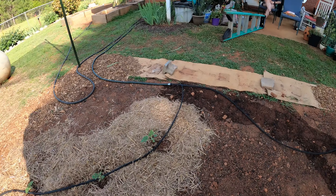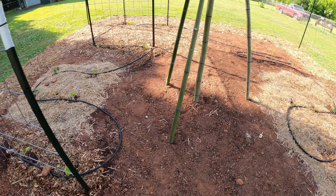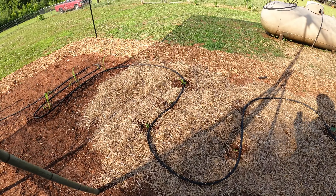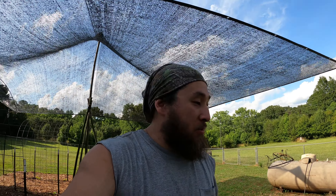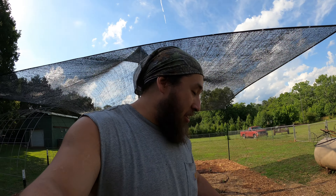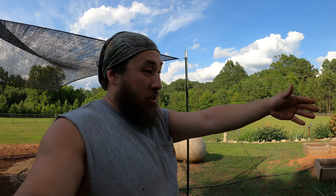Another thing — y'all see all this black stuff snaking its way through? That is the water irrigation. We were going to do PVC irrigation, but after contemplating at the Home Depot store, this route was a lot cheaper — 100 feet of hose, a 25-foot hose section, a timer. It came out cheaper than buying all the PVC piping and doing all that extra work.